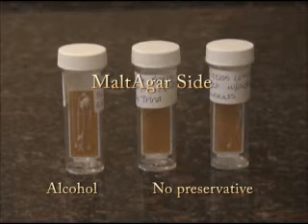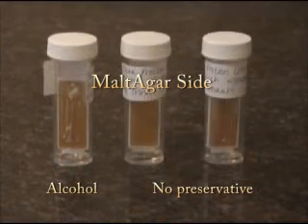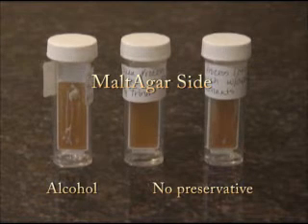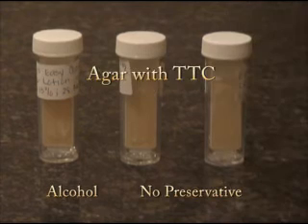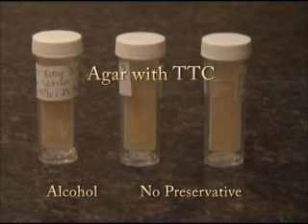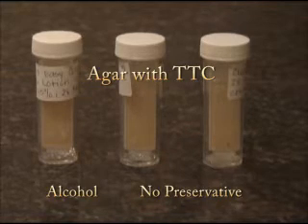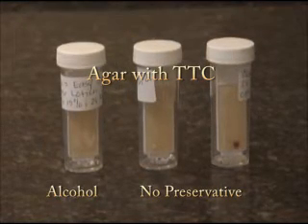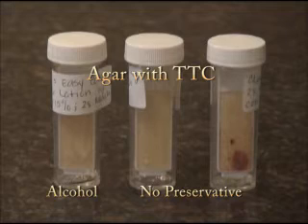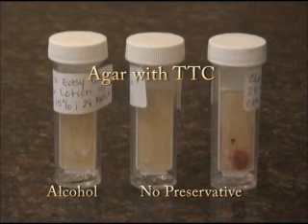Generally, a clean result — in other words, nothing's growing — after 72 hours means your product passes the sterility test for bacteria and yeast. Molds can take a little longer to develop, though. We have tested two lotions today. The first is an alcohol-preserved lotion that has been in use for about six months. The second is a freshly prepared, unpreserved lotion. The third example is the unpreserved lotion that has been contaminated by organisms as may occur in day-to-day use. This sequence shows the slides developing over several days. Both the preserved lotion and the fresh lotion test sterile, but we have growth on the test slide from the contaminated, unpreserved lotion. The red dots indicate that bacteria are present.